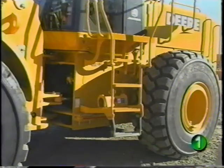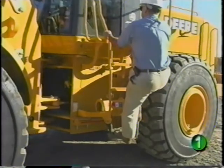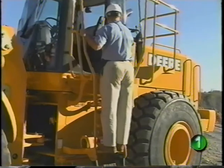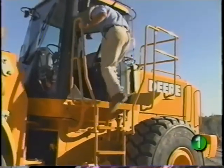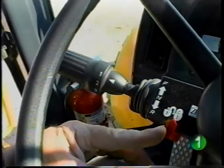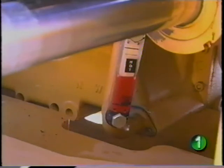When climbing onto or off the machine, be sure to use the steps and handholds. Operators are more frequently injured by falls from equipment than any other single cause. It's important that you face the machine and maintain at least a three-point contact — two hands and a foot, or two feet and a hand. With the machine running and bucket on the ground, be sure the neutral lock is engaged as well as the park brake. After about five minutes, check the oil level with the machine still running.